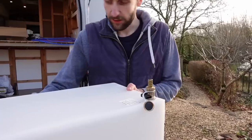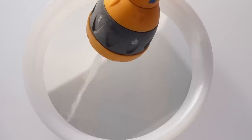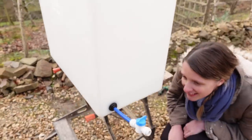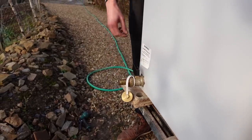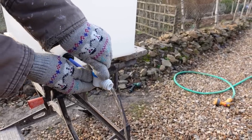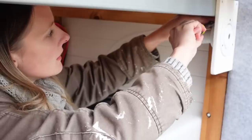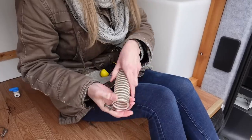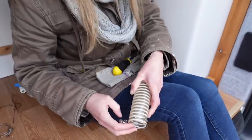Hopefully this is all going to be leak free. For the corrugated breather tube we've got these double-wire jubilee clips — not sure what they're actually called, but they work well.